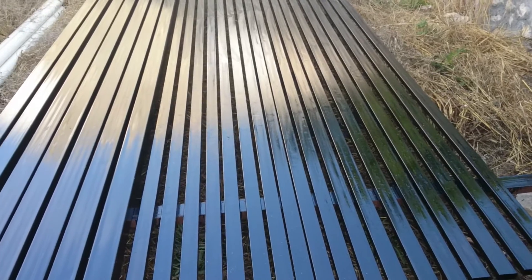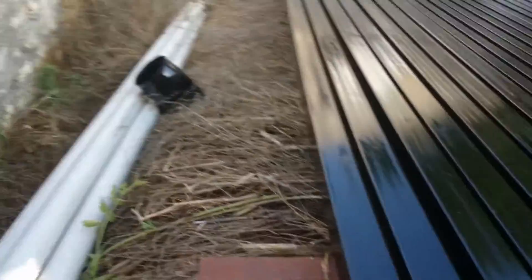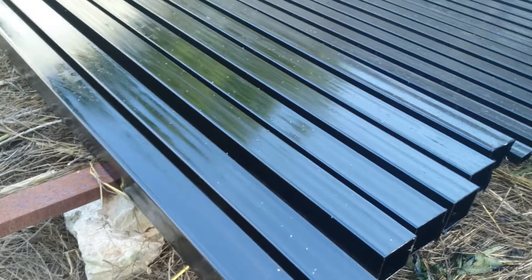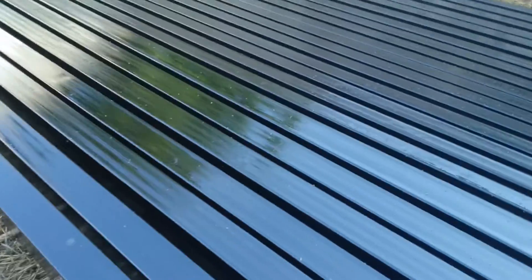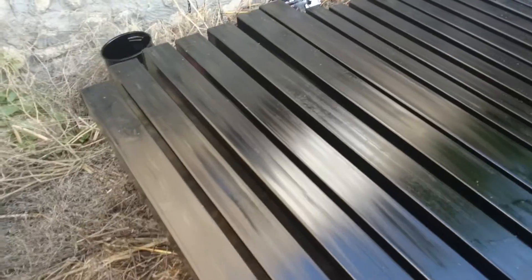Not only did I paint the outside of the iron bars, but I also took the time meticulously to paint the very inside of each and every one of these iron bars with this paint, because we are living in an area which is pretty wet and moist with a lot of rain, and iron tends to rust here pretty fast.